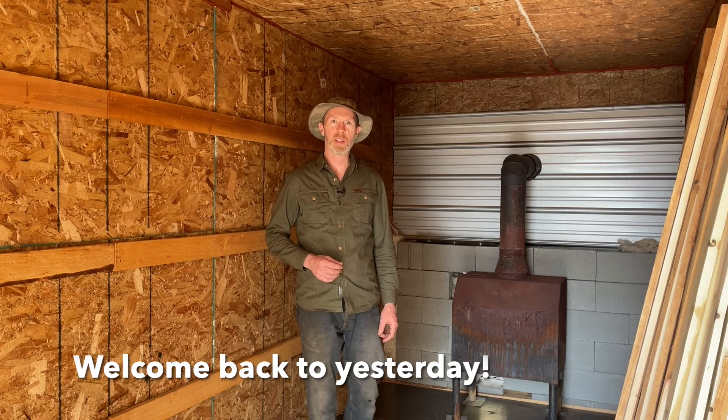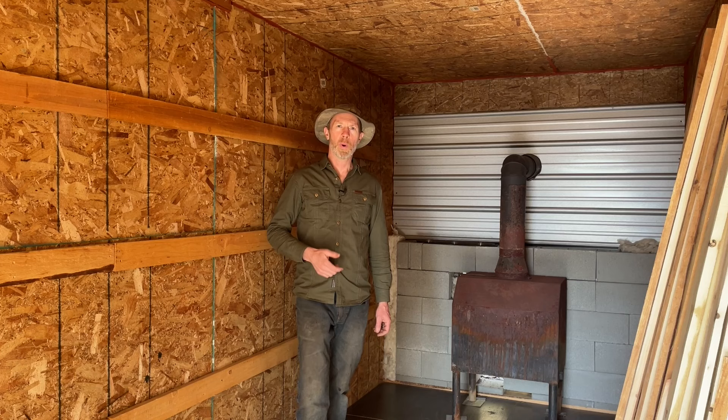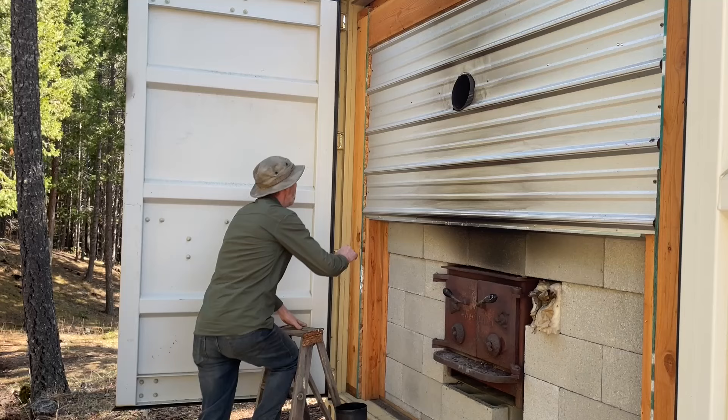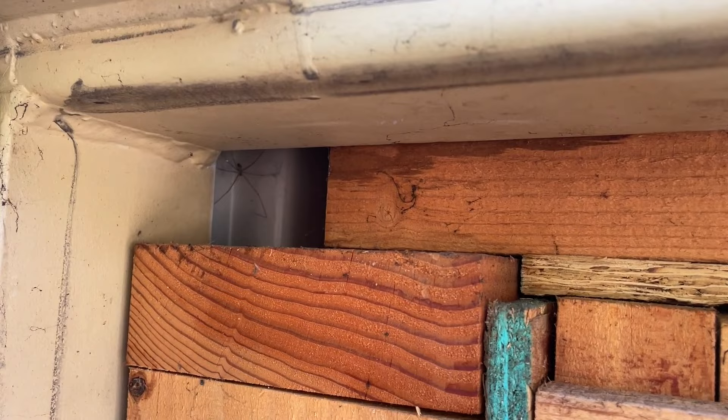I wanted it to get up to at least 170 degrees Fahrenheit to kill any bugs in the branches. If it could be 170 down low and up to boiling or hotter up above, that would be fine. Unlike with lumber, with the branches I didn't have to worry about case hardening, cracking, or warping — it's actually good if they get hot because that just boils the water right out of them. It was able to get up to temperature, but it just didn't seem like it was that much more efficient than the RV trailer, even though it was much better insulated.